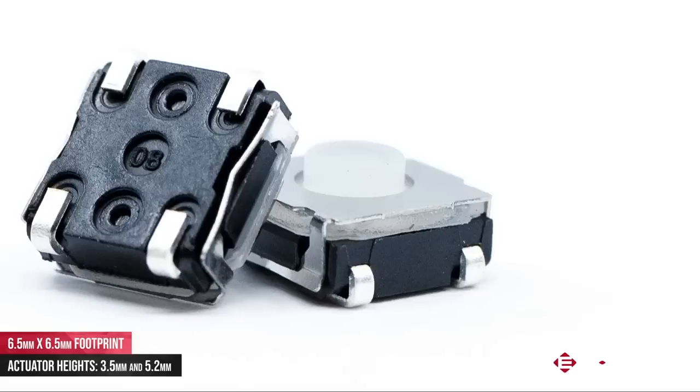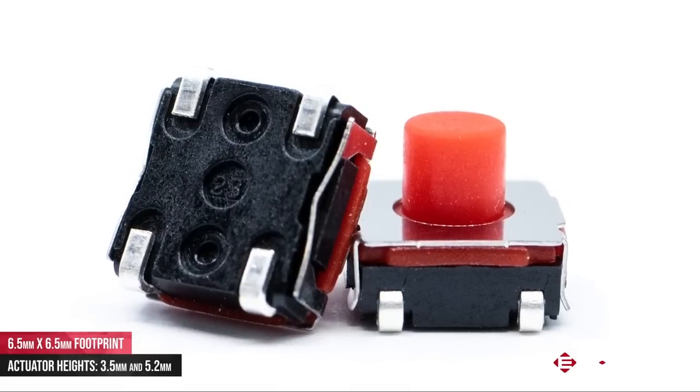The TL3145 is what I would refer to as a medium-sized tack switch with a footprint of 6.5 mm square, and has two actuator heights: one at 3.5 mm and the other at 5.2 mm.